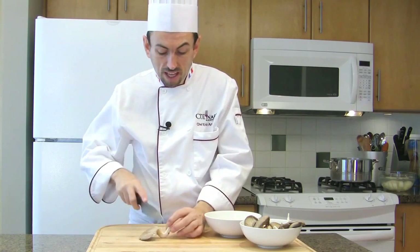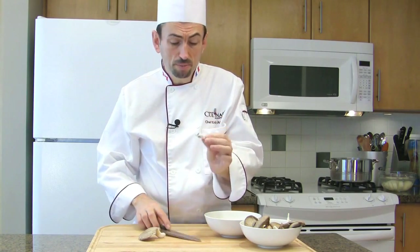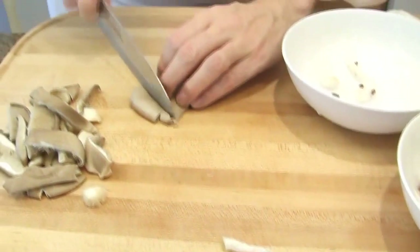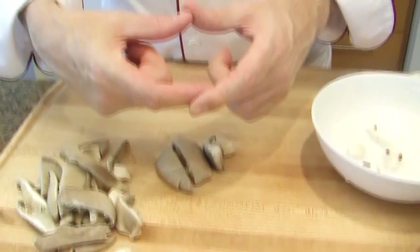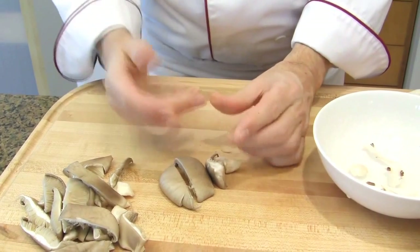Then, cut about half of their stems off and discard that part because it will be rubbery. Then, slice the mushroom roughly or leave it whole if you want a larger piece. However, you need to know that the mushroom will quite reduce when cooked.